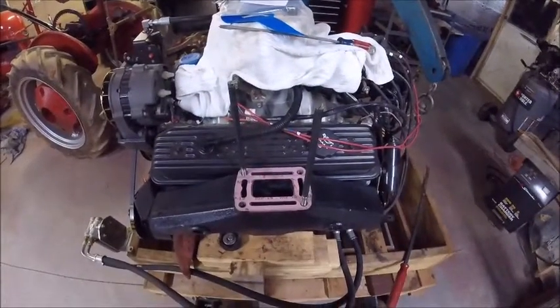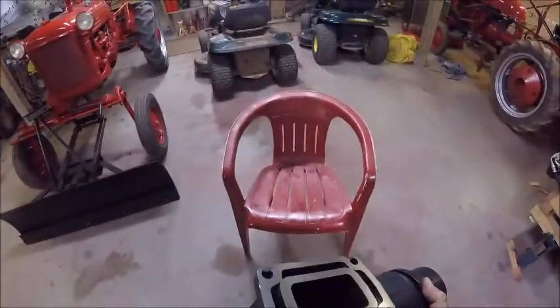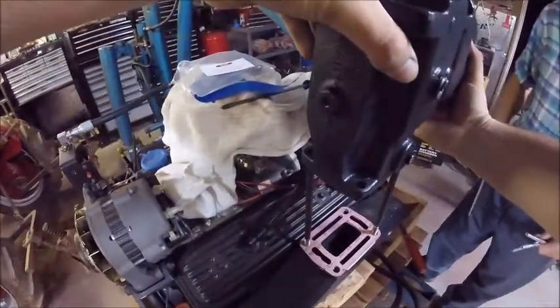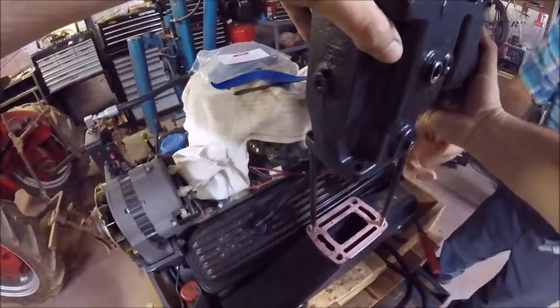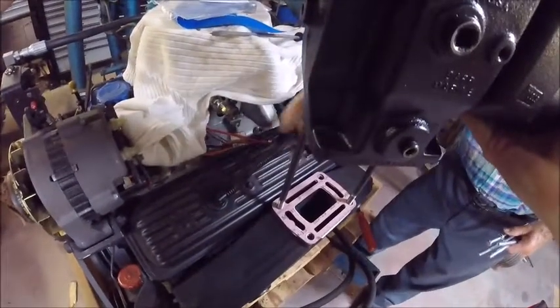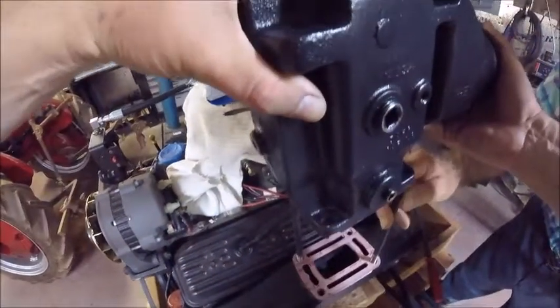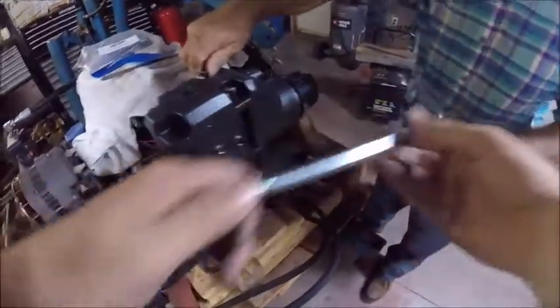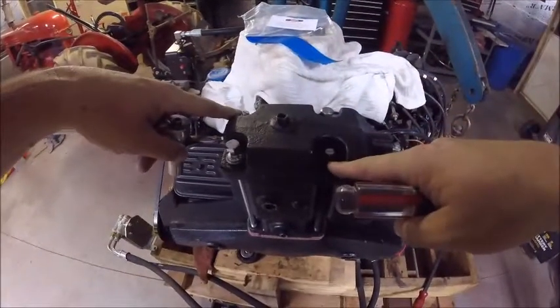Now we're ready to set the riser on. Clarence finally got out of the chair and we're going to go over and set this riser on. It's all clean, got the boat set up. Clarence has the front, I've got the back. There we go — that looks good on there. The seal and the gasket are set. She's sitting on there and should just screw right down. We've barely got these two bolts started — we need to take our two studs out and put the other bolts in.